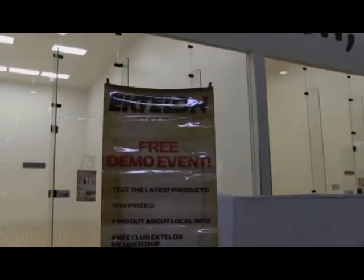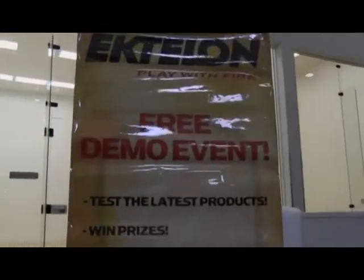Hello and welcome to Ektalon's presentation of how to do a demo. I'm John Ellis. As a Team Ektalon player, we want you to clearly understand why Ektalon has the best products on the market.